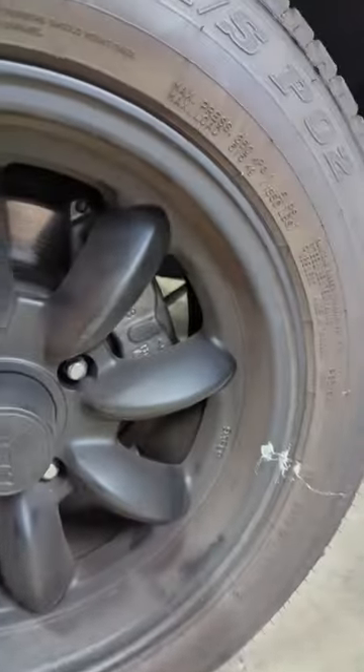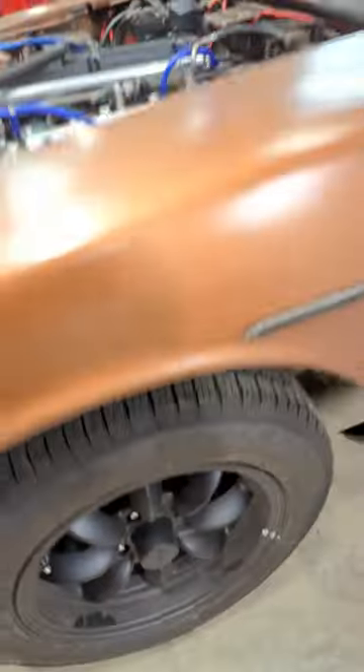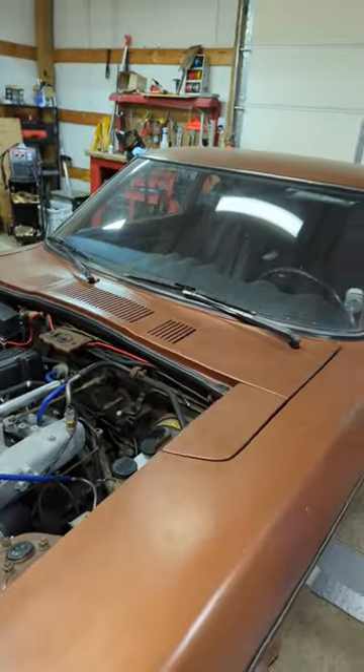We also have the larger disc in the front with the much larger dual piston calipers as opposed to the single that was originally there, so stay tuned for more updates, guys.